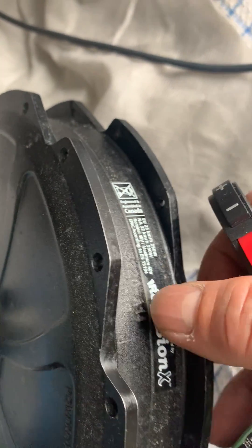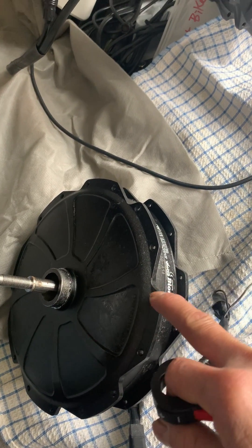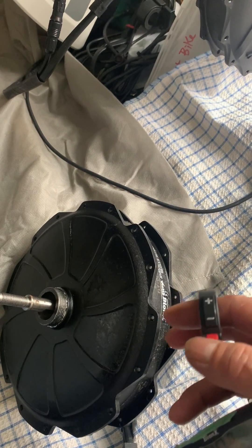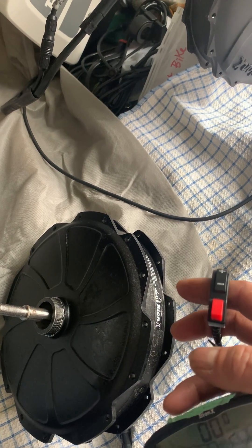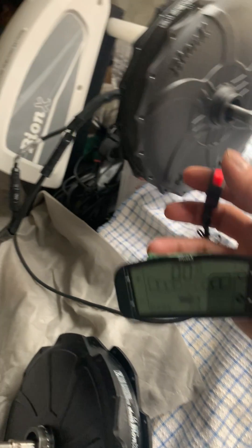So this motor here is a little bit higher wattage, but it will be the same price — I'll do it for you anyway. I'm going to test it with the G2 console as you can see here.